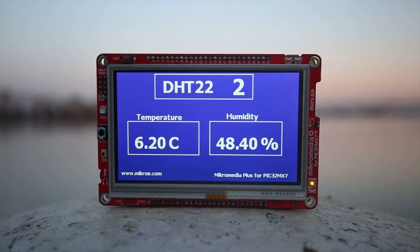In our example we have used Micromedia Plus for PIC32 and we are showing the values measured from the DHT22 2-click board on its display.